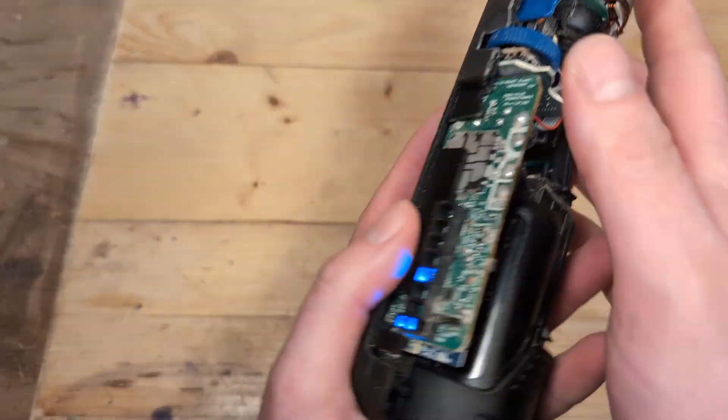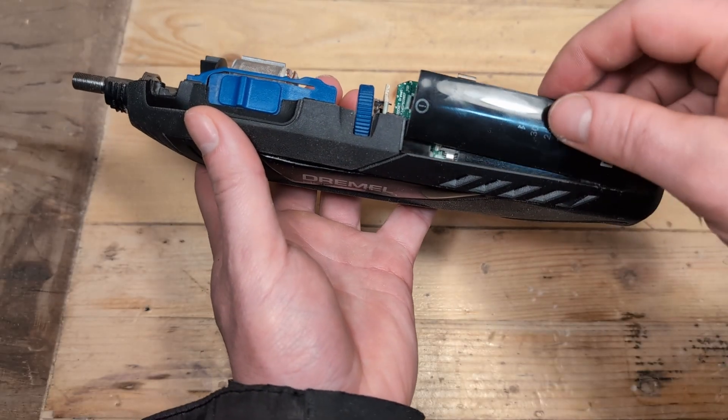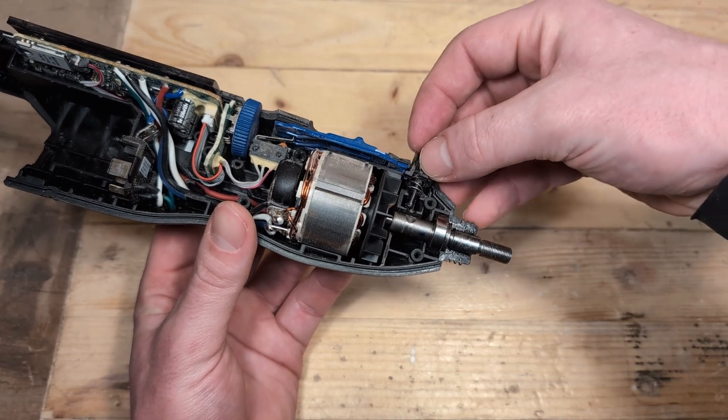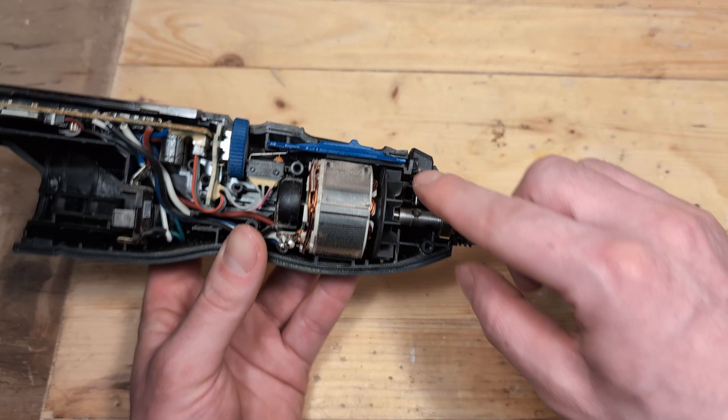To assemble the tool again we are going to do everything we just did in reverse. Start by putting the plastic display screen back where it was. Then we place the shaft lock button like you see here. Make sure that the small metal spring is still there.